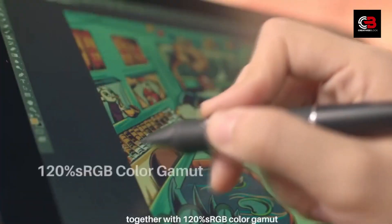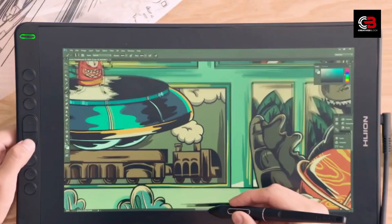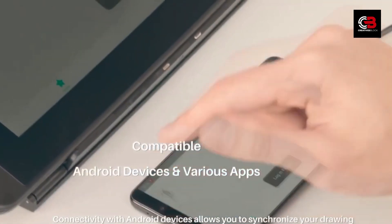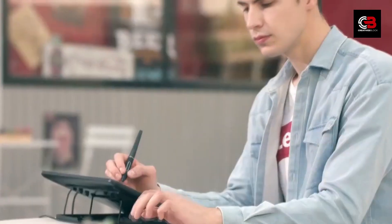Conclusion. After spending some quality time with the Huey and Canvas 13, I can confidently say it's a fantastic digital canvas for artists of all levels. Its impressive display, pen sensitivity, and portability make it an excellent choice for both beginners and professionals. If you're ready to take your digital art to new heights, consider adding the Huey and Canvas 13 to your art arsenal.